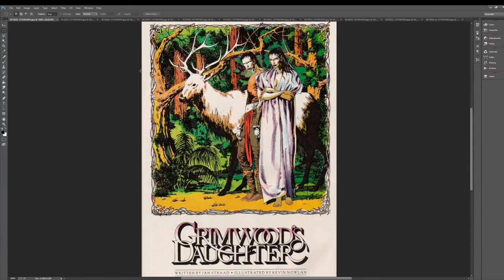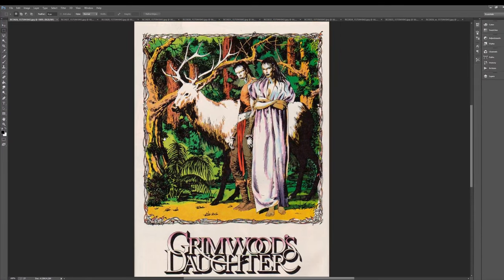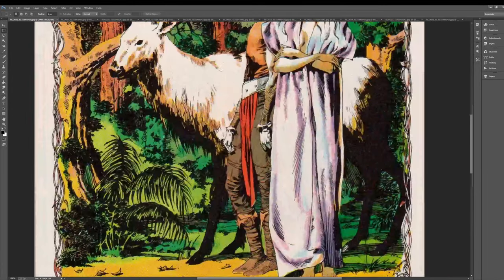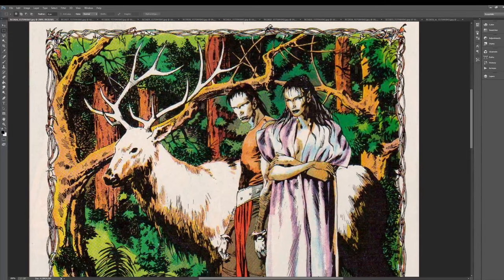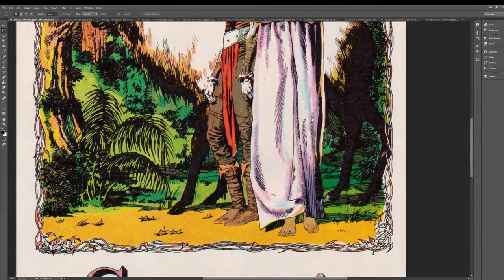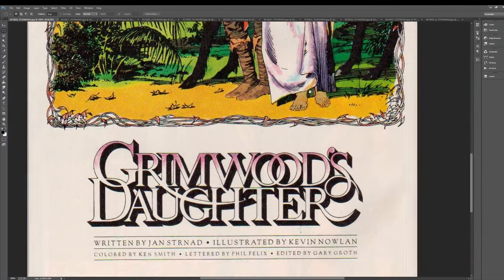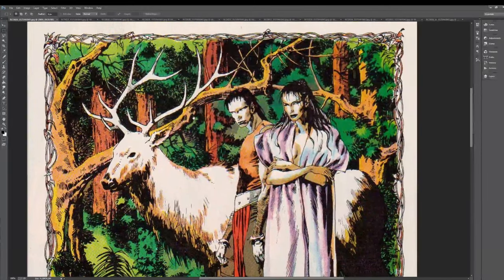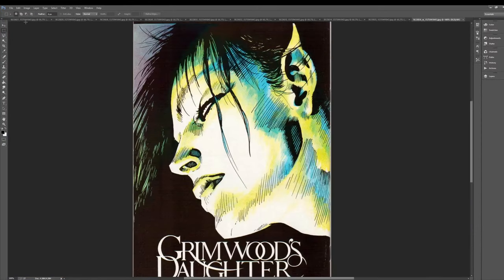The colors on this are done, I believe, by Kevin. But some of the reproductions aren't great — this is actually off of newsprint scans. It does have a cool factor that's quite nice. Really, really beautiful logo. Written by Jan Strand, illustrated by Kevin Nolan. That's when you know you've made it in comics and you're super fancy — when they say 'illustrated' instead of 'pencils by so-and-so.' It's the next level. It's something we should all aspire to.